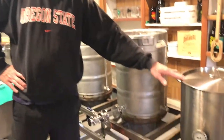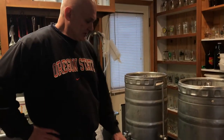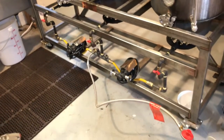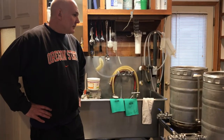On this side is the hot liquor tank, got the mash tun in the middle, got the boiling kettle here on the left-hand side. This pump system I haven't really used yet — I've got my own pump that's a little bit more powerful that I use, and I only use it during the knockout.